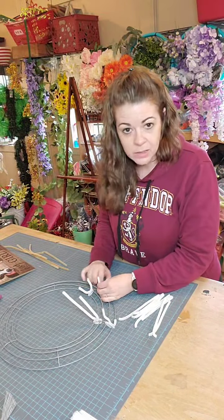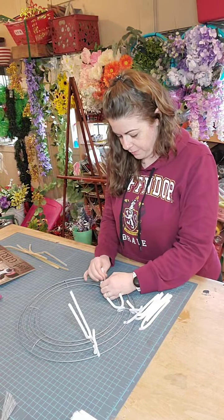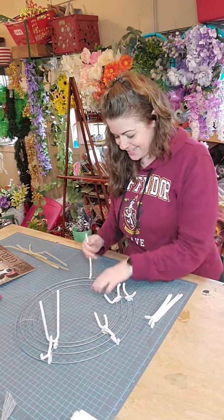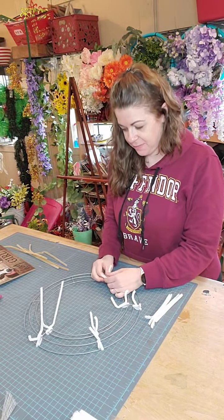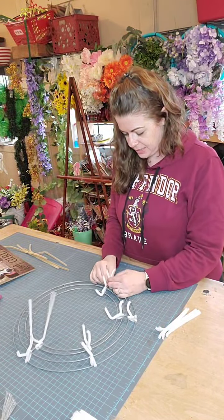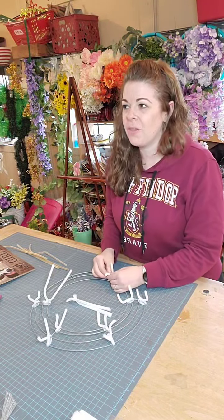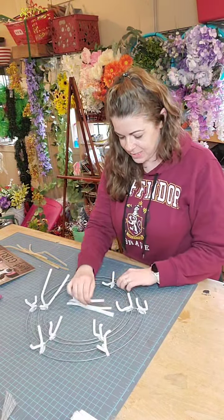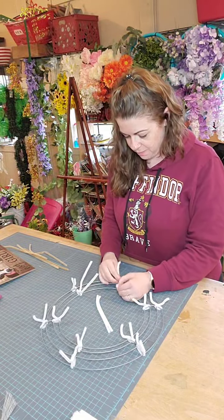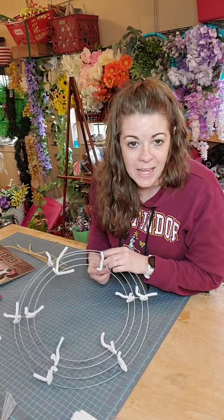The weather here in Houston is awful today. I'm making a custom order, and if you stick around to the end of my live I'm going to redo that wreath that someone never paid me for. I'm going to change out the signs and post it on Etsy — if you want it, it's a free-for-all. I was going to give her a week, but I'm just going to take the sign off and put something else on it.